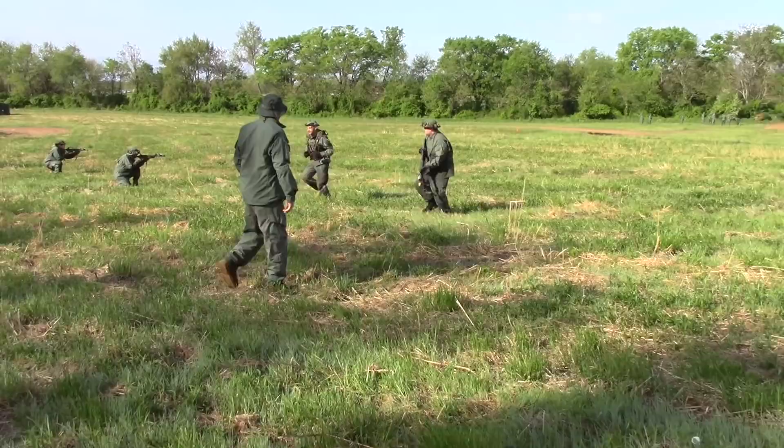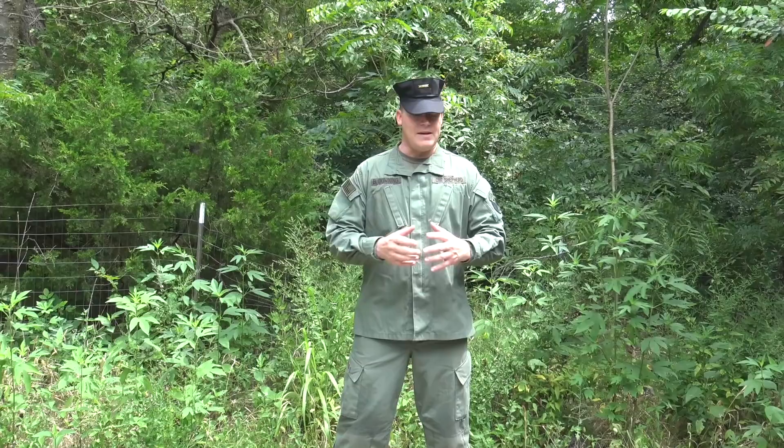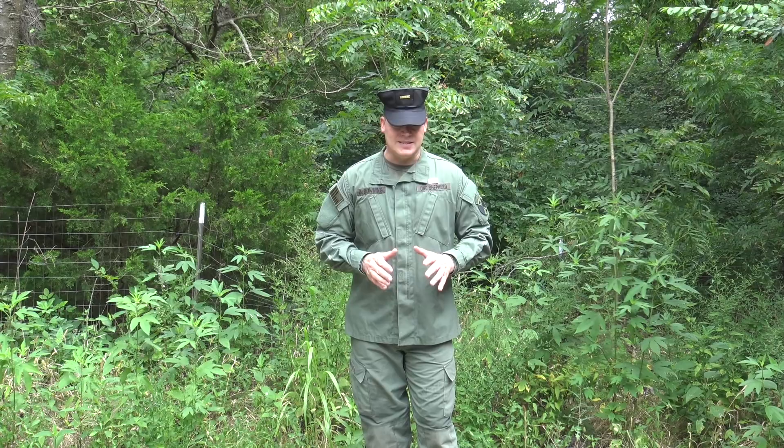Understand that the One Shepherd Leadership Institute is not just a single training class. Think of it as more of a college — a college of training semesters. Not every training semester is the same. They have the basic fundamental layout, but the curriculum is different every semester in a large cycle until you complete your actual warrior and leadership tracks. This is for an individual attending One Shepherd Leadership Institute for the very first time who just needs some guidance on what they need to bring.